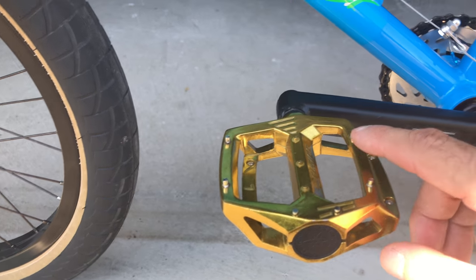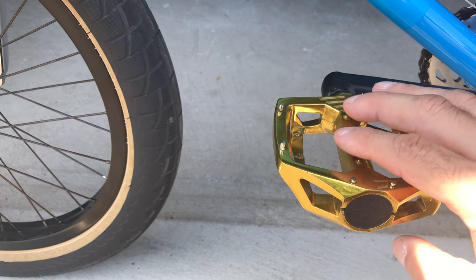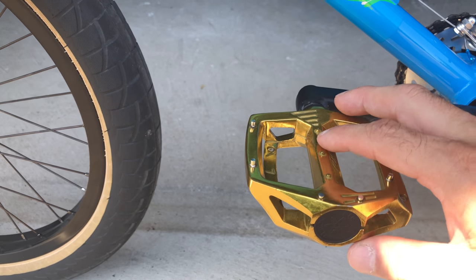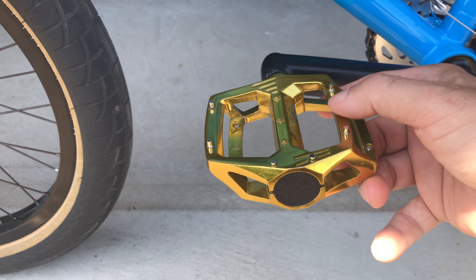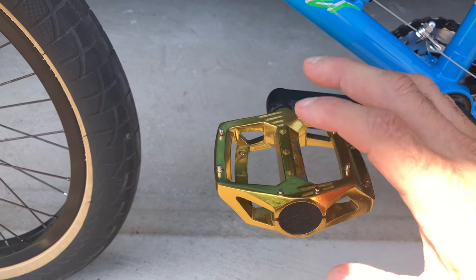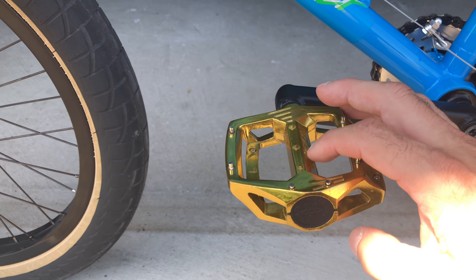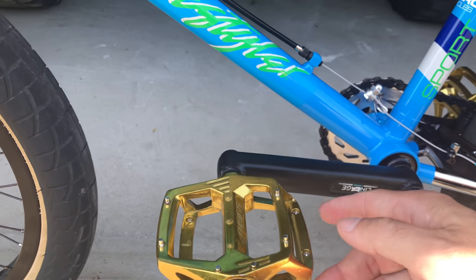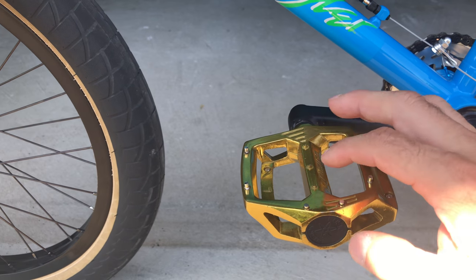The pedals — oh my god, I love these pedals. The Haro Fusion pedals — had to go with the gold. A little tribute to Dave Mirra, one of the greats — rest in peace. I'm a steel pedal guy. Back in the 80s I ran Shimano DX pedals, and from what I'm told, Haro actually bought the molding from Shimano to create these. They're an exact replica of the Shimano DX. I love them to death.